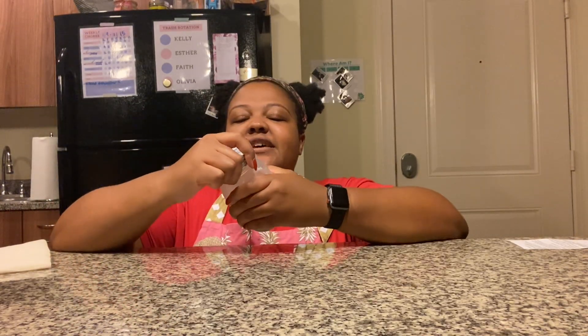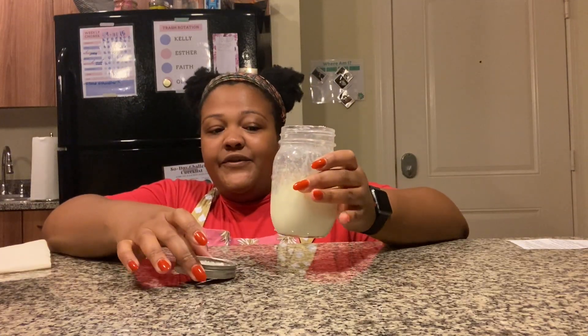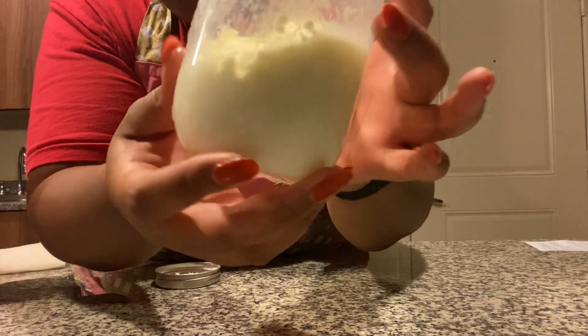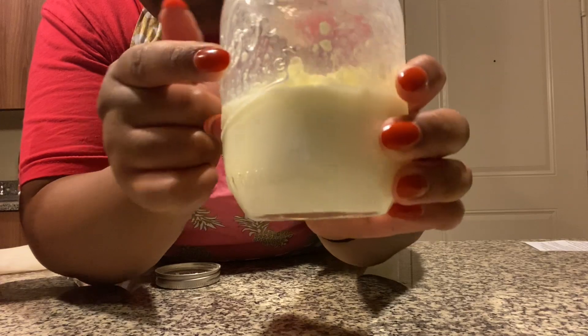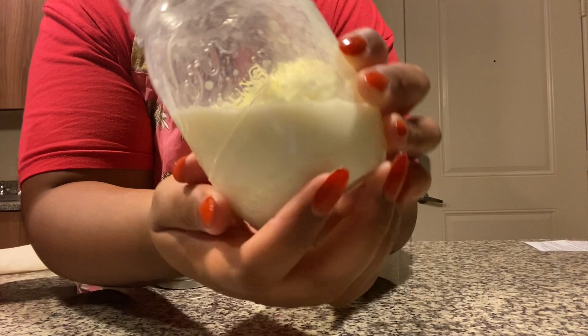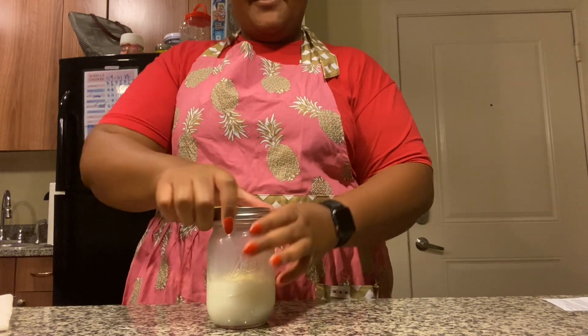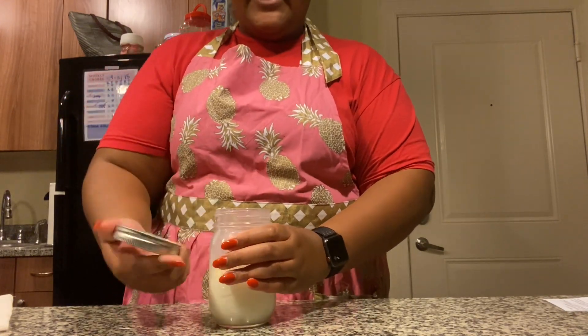Shake for about two more minutes and then take a look inside again. If it sounds like a really thick chunk is hitting the top of your jar, that means your butter is starting to form. Right now you can see that my butter and my milk are separated — as I move the jar around, what's in the middle and not splashing around will be the butter, and what you see around it is the buttermilk.